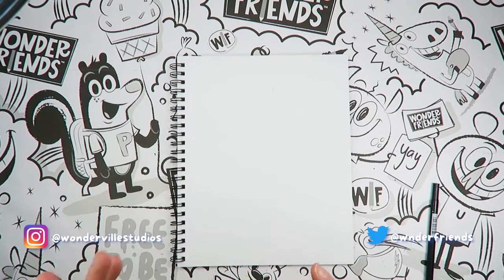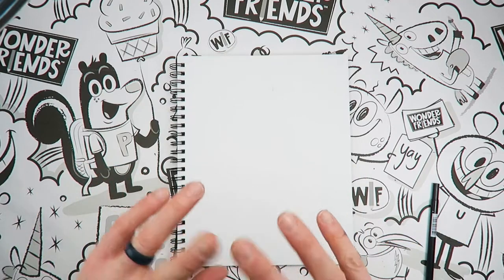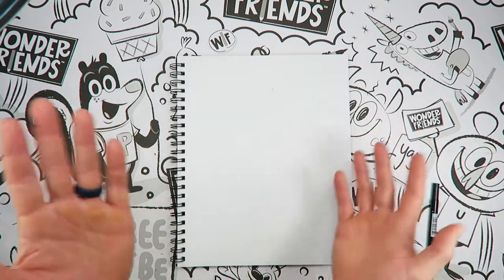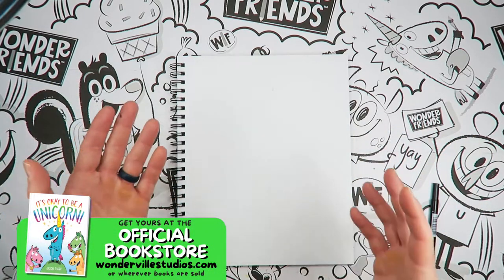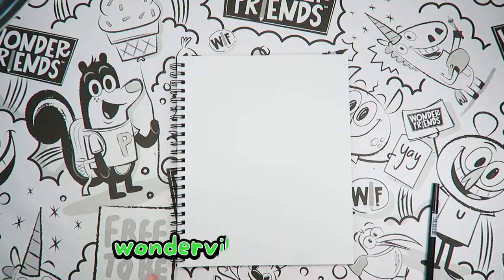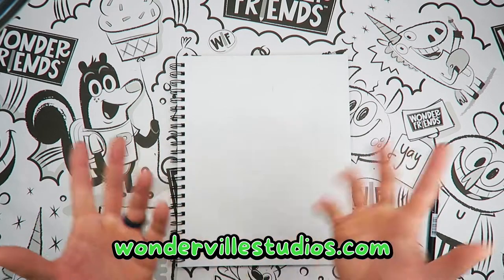It seems like it should be easy, and it kind of is, but it's kind of not. The reason why is because it's a simple character — a panda. There are only a couple things, black and white, that you can do that makes people know it's a panda. But sometimes the simplest things can be hard to draw. So before we get started, I want to remind you that you're going to draw different than me.